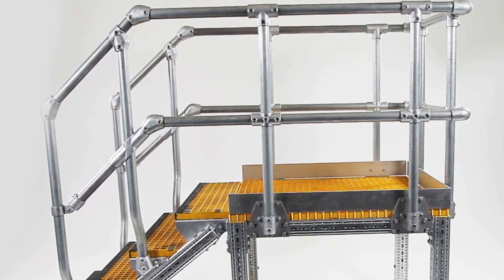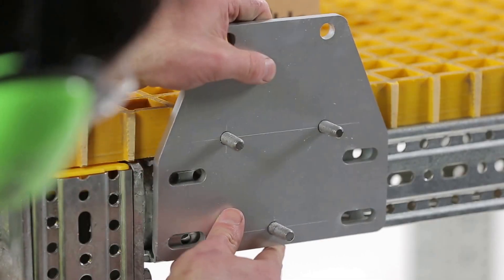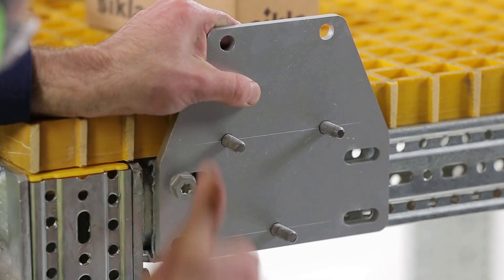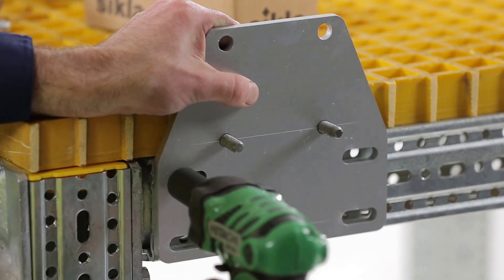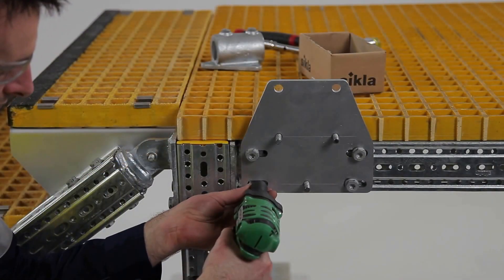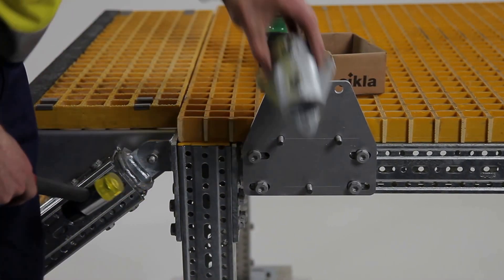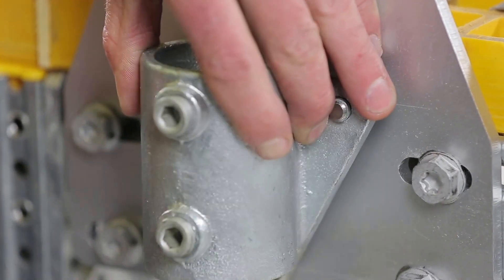We will now demonstrate how to install the modular handrail. The first step is to secure the handrail adapters to the frame. The layout of the handrail adapters will be outlined in your job specific instructions. Now, install the flange fittings to the handrail adapters.